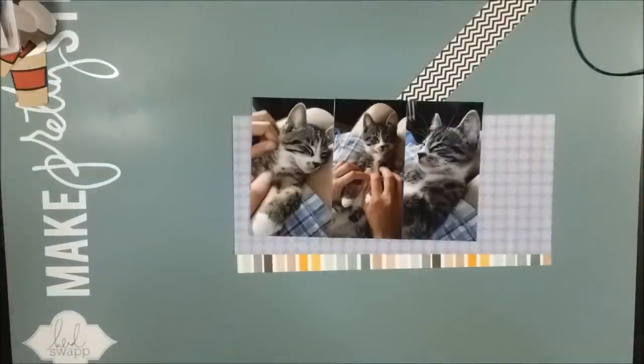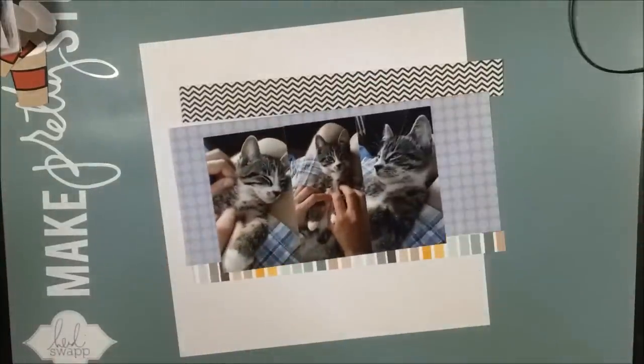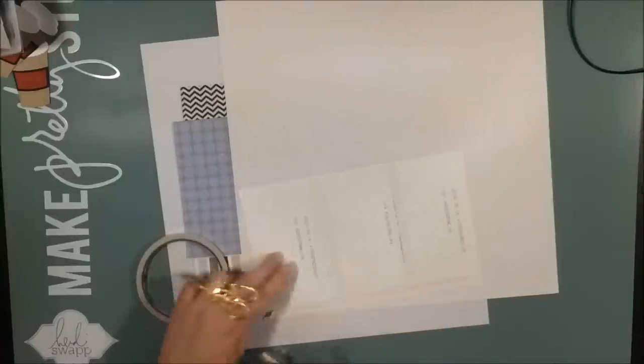I will start this page like I start many others by adhering the photos together, so that they are still free but they form a unity, a one block. And I will mount them on a couple of different strips of patterned paper.